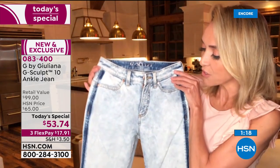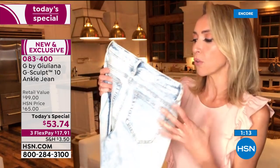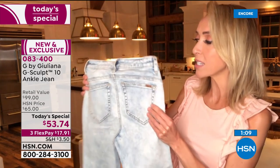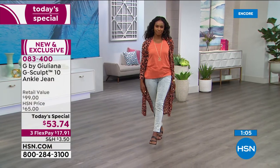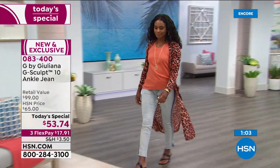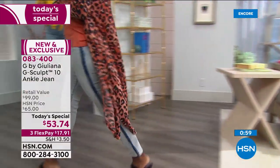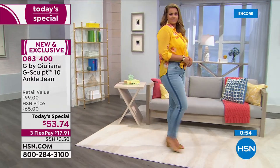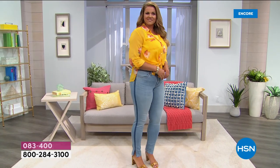There's no embroidery or anything added — honestly, these jeans speak for themselves. The focus and true detail here is all about this Lycra Beauty technology, fashion meeting technology — all about the lift and the sculpting. Look at this — how amazing is this jean? That looks incredible on you, Emily.